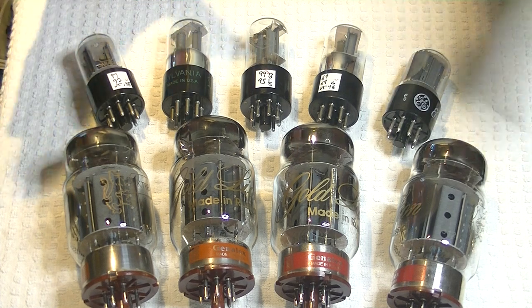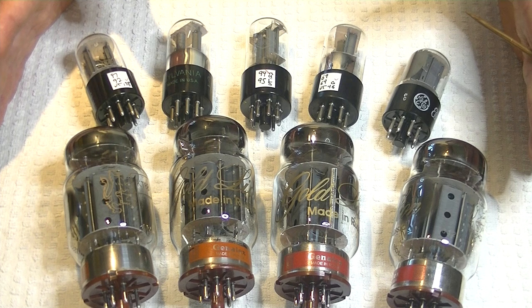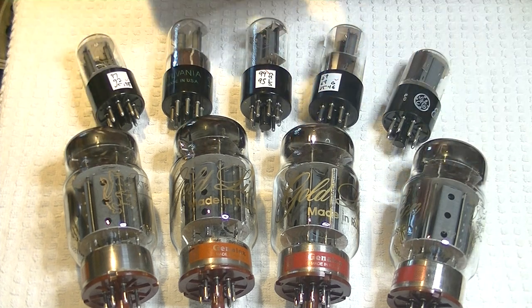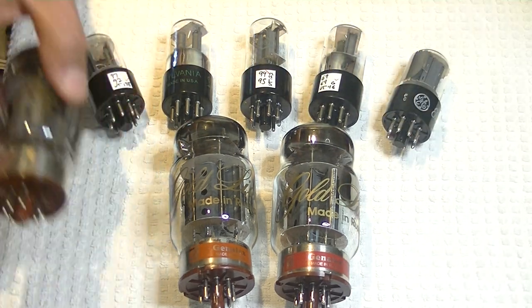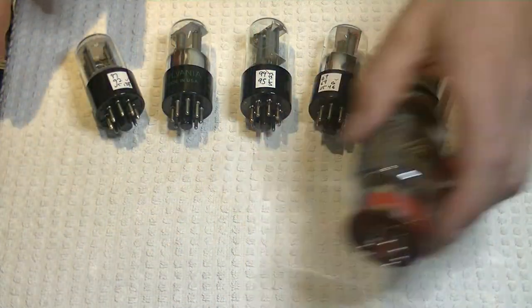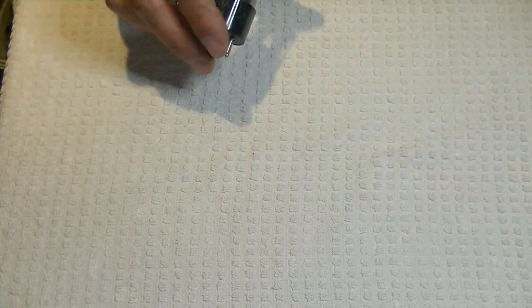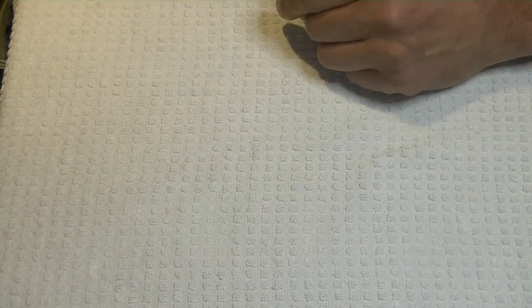I put a couple of these packages together under the Wilsenton tube package, marked as 'special vintage plus modern,' just in case anybody's interested. Now let's clear the decks because a lot of in-demand tubes came in this week — it's been an incredibly busy week. Hundreds and hundreds of tubes came in, and a lot of orders have to go out. Busy like a beaver, as we say in Canada.